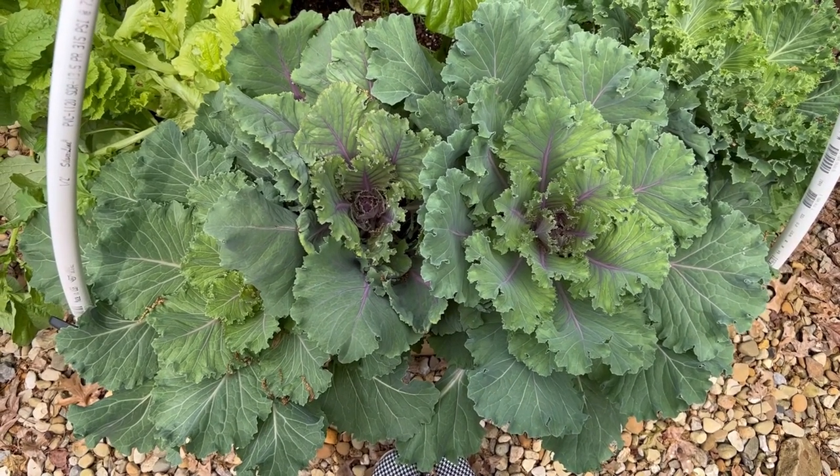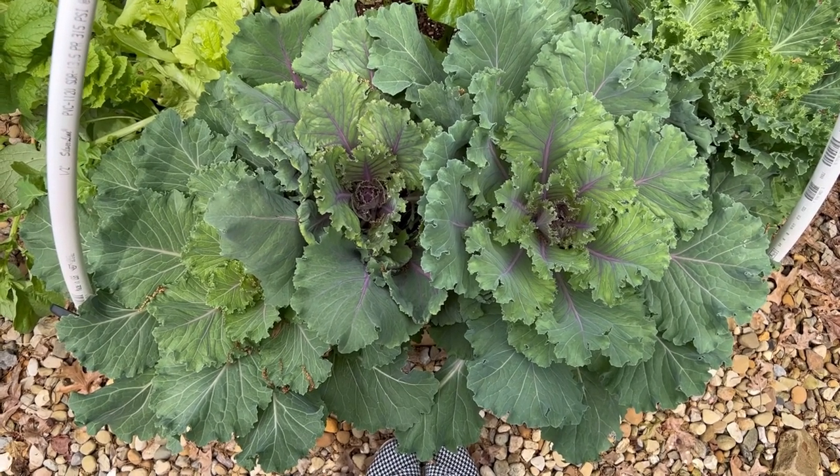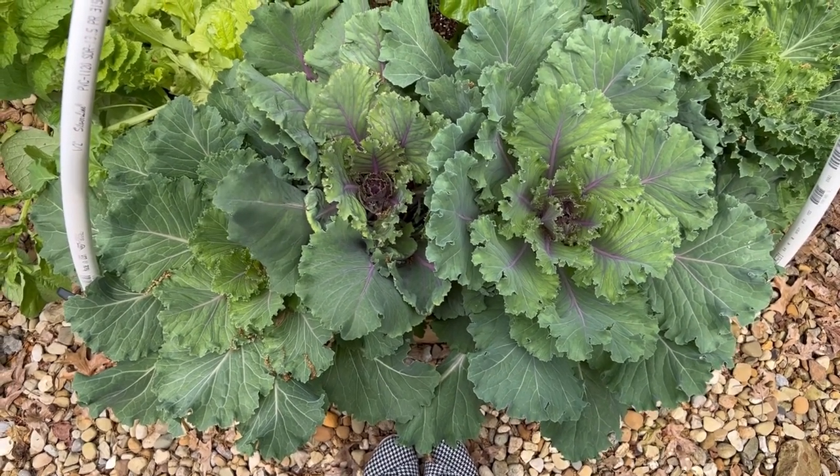Hey guys, thank you so much for watching. Today I am giving you a raised garden bed update. Some things are about to start happening because I want to move out the cold stuff and start bringing in things that are more appropriate for summer.